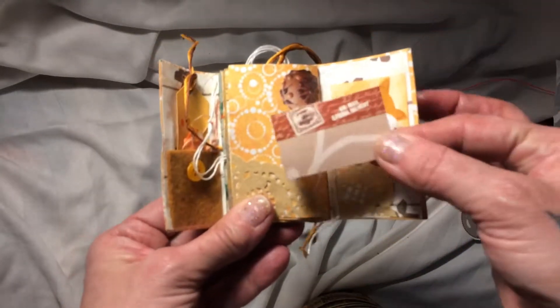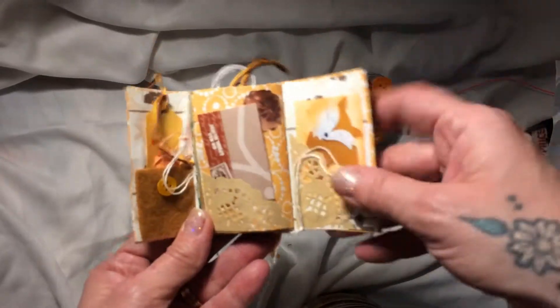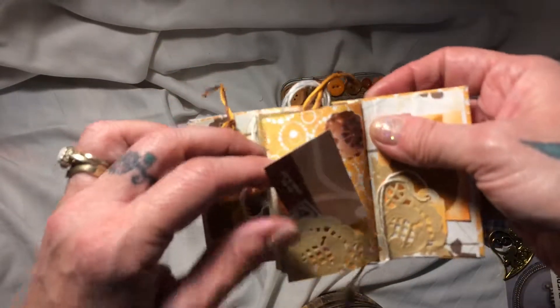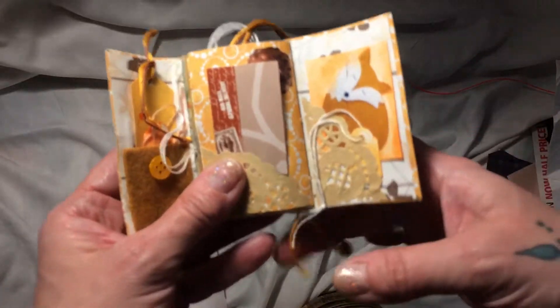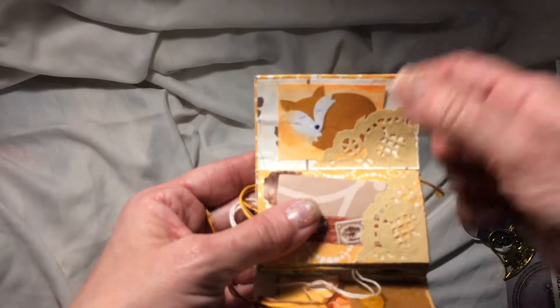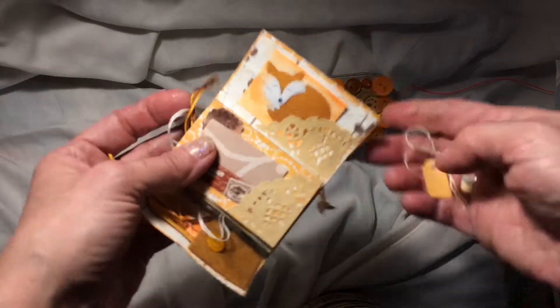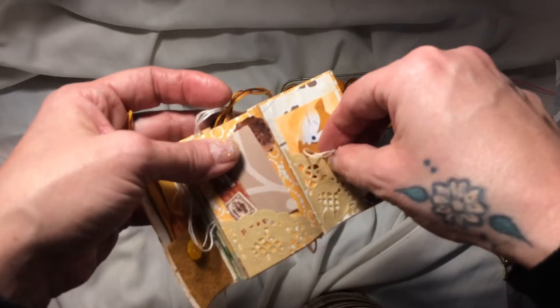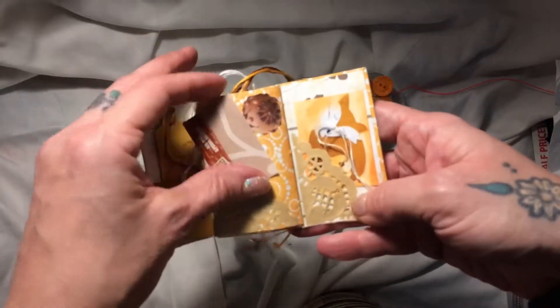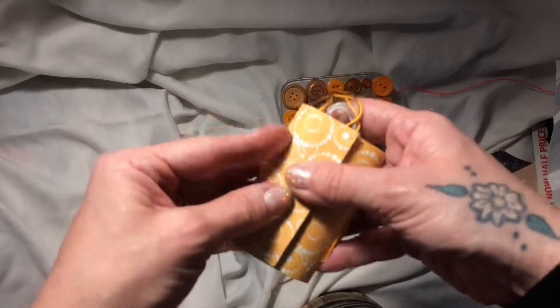And here is another card — a journaling card. And what's that? It's like a chocolate something naughty. And here we've got a little sleeping fox — he's on the back page. And there's a little tag which goes into a tuck spot right here, which is also made of a doily, and it folds over like that.